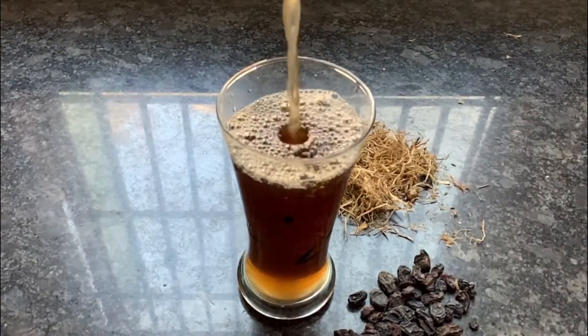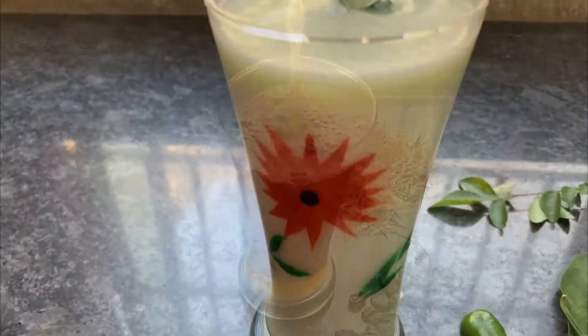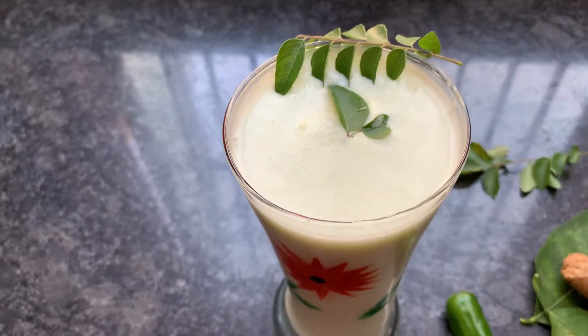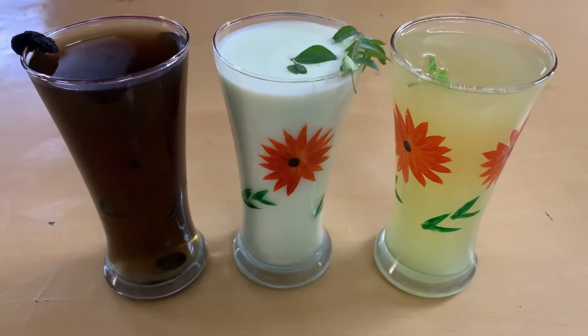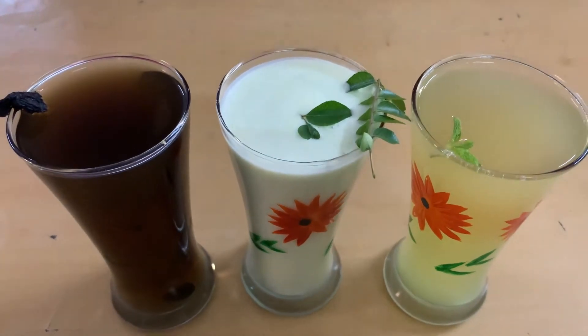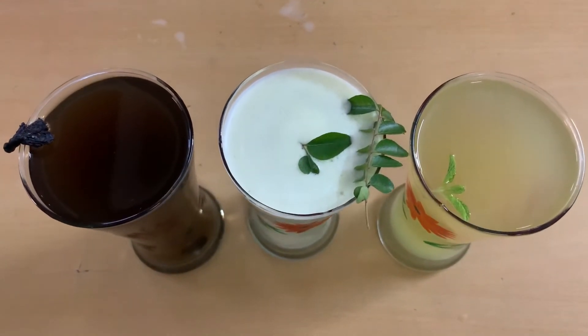Drinking water helps in cooling and balancing pitta dosha, promotes digestion, supports kapha and also counteracts the dryness of vata dosha. Today we are preparing three different cooling summer drinks which will balance electrolyte in the body and also help to rehydrate yourself in summer season.